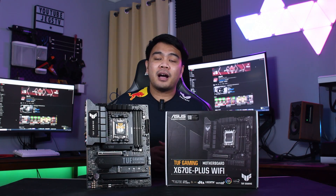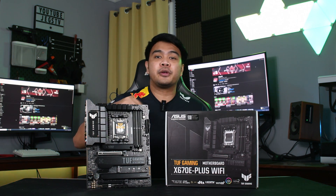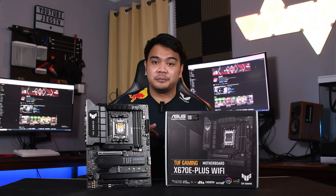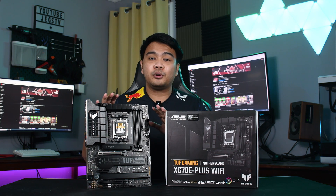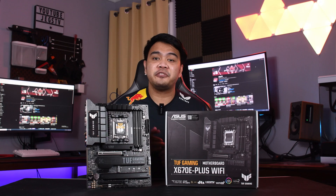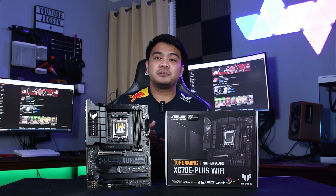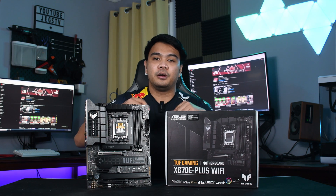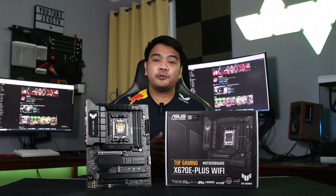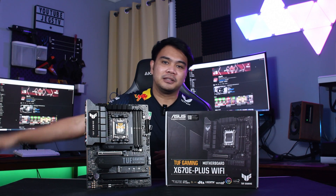That's it for today's quick unboxing and overview. If you're interested in snagging one of these, links to where you can get them will be down in the description. We're going to use this motherboard for our upcoming AM5 build, so if you're interested in seeing that, definitely subscribe to the channel. If you enjoyed this video, don't forget to give a thumbs up and leave a comment down below. Subscribe if you're interested in seeing more tech reviews and benchmarks — see you guys on the next one.